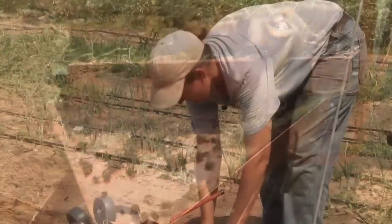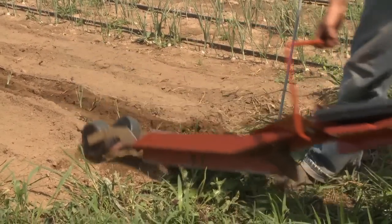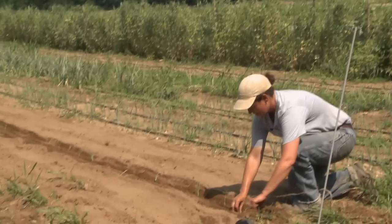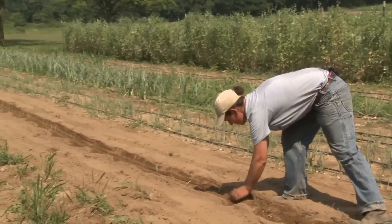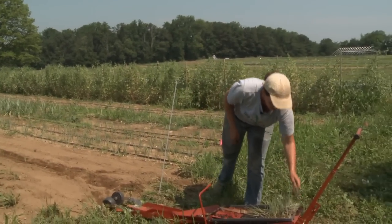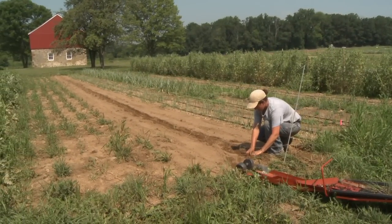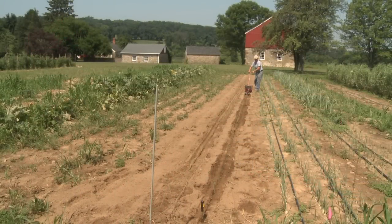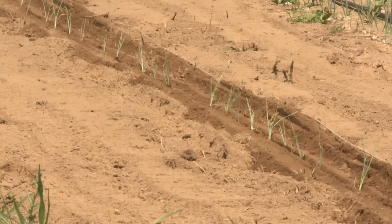When you get to the end of the row, just break the paper off and pull your transplanter out of the way. Then you can cover up those last few plants by hand. If you missed any plants, you can go back with extra transplants and easily drop them into the bed at the right spacing.